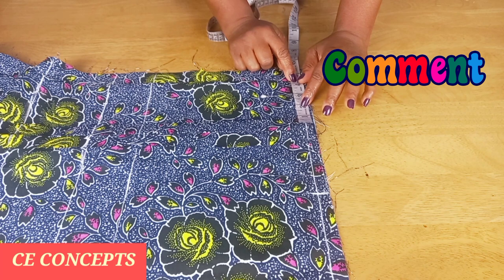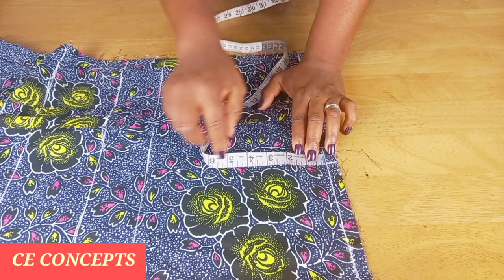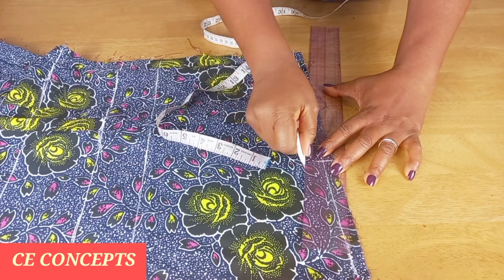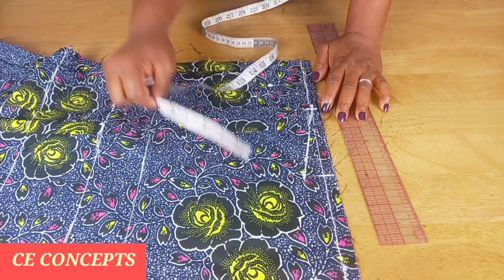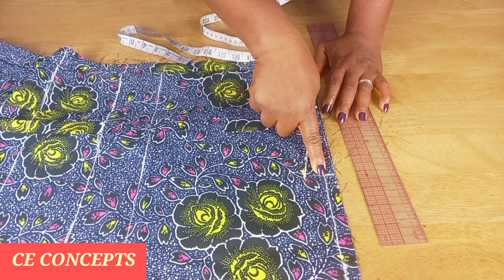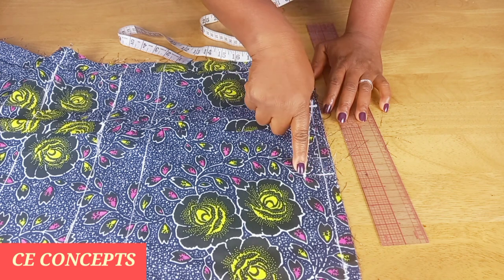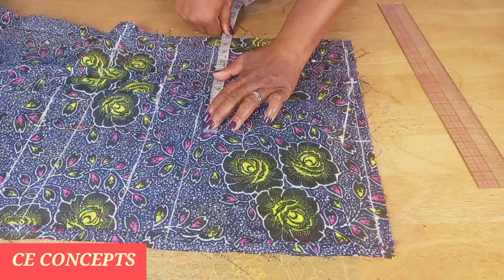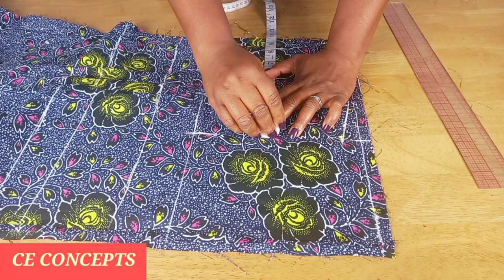For my neck width I'll place four inches. Where the eight and a half stops, I'll go down by one inch and connect it to my neck width. The one inch is for shoulder slope. So from the folded edge I went in by eight and a half for the shoulder line, then down one inch for shoulder slope, then connected to my neck width of four inches.